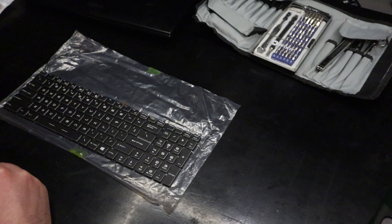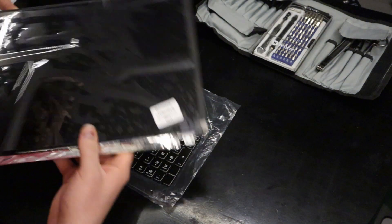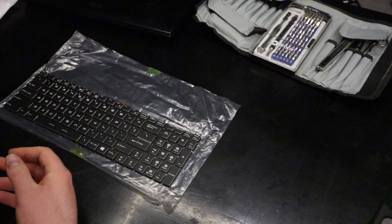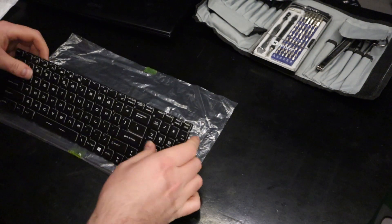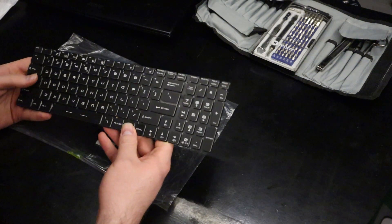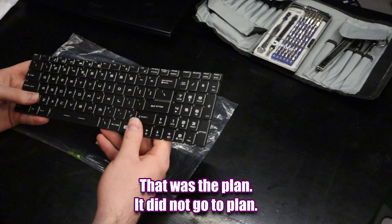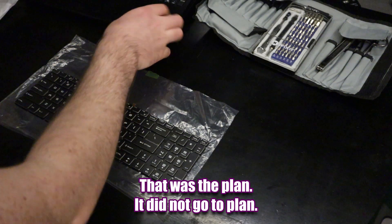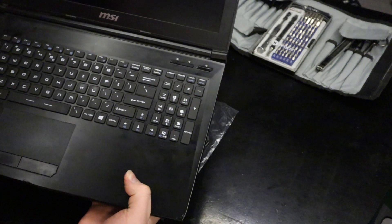Hello there. Yesterday we replaced the screen in the laptop, upgraded from a TN to an IPS. Today we're going to do an upgrade from a non-lit keyboard to a backlit keyboard in this MSI GL62 6QF.